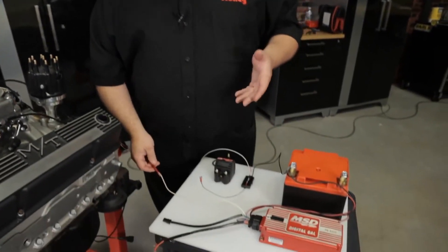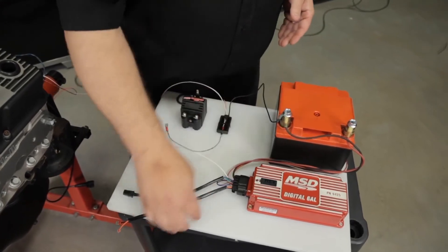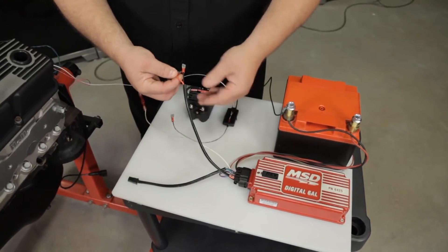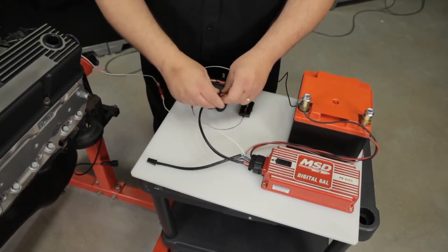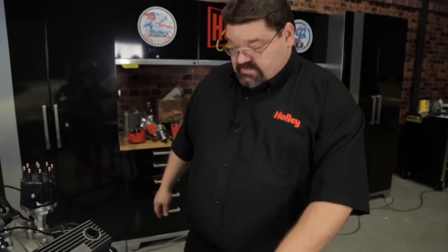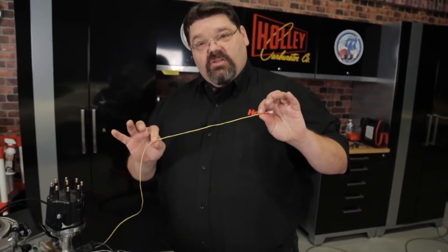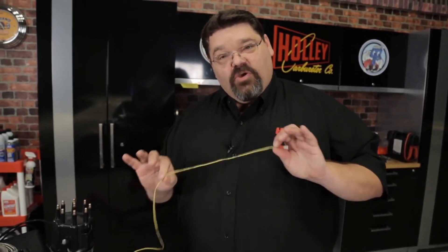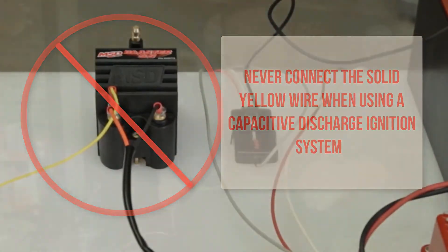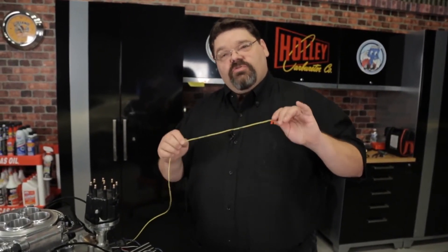Once that's connected, depending on the ignition type, we need to hook up our coil. With a Digital 6AL, there's an orange wire and a black wire that come directly from the box — the orange wire would go to the positive side of the coil and the black wire would go to the negative side. When you're dealing with a CD ignition box, never under any circumstances hook up the solid yellow wire. This is for a totally different type of ignition — if you hook it up to the tach output or to the coil, you're guaranteed to destroy your ECU.